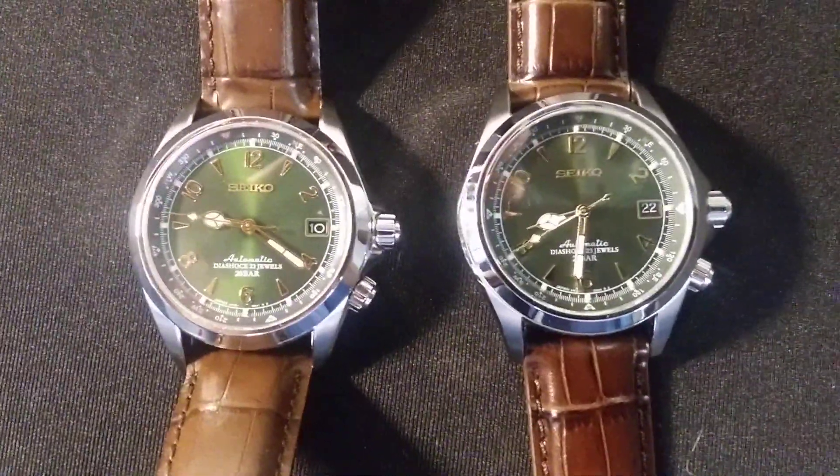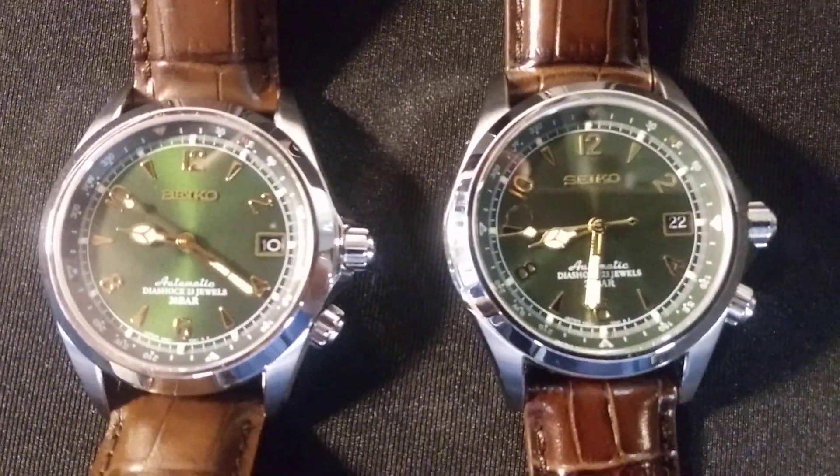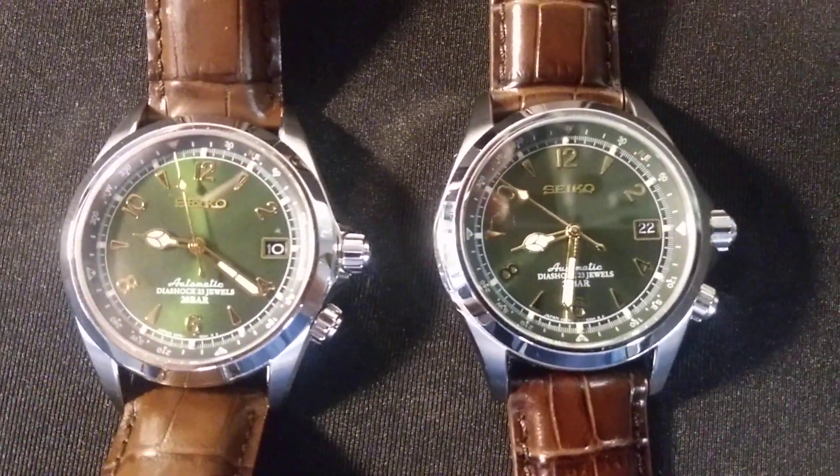This is called Spot the Fake Seiko Alpinist. I'll give you a hint — it's the one on the right. And again, sorry about my phone, so I'm going to make this brief.